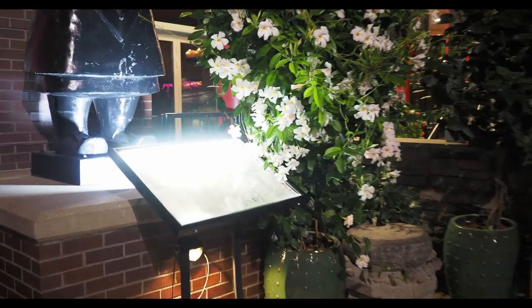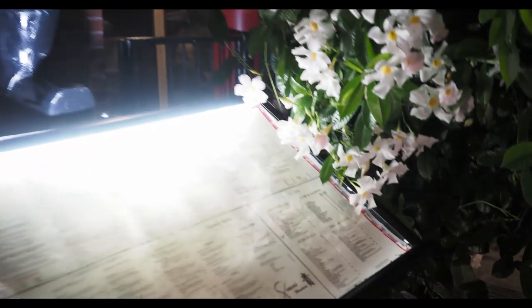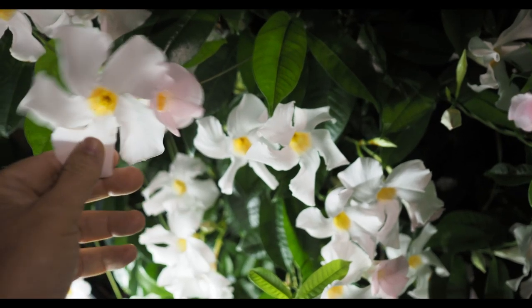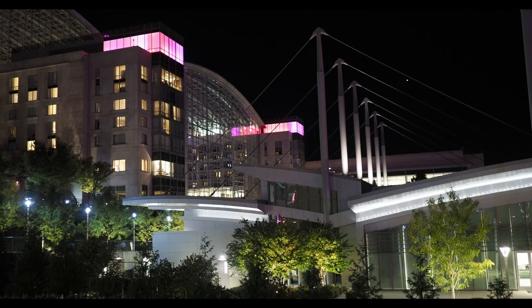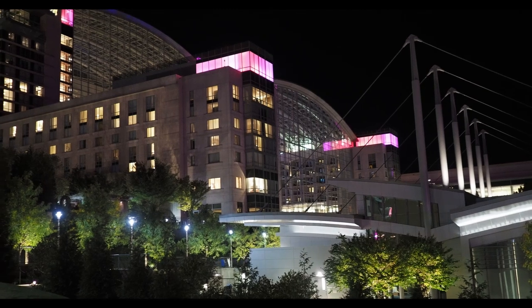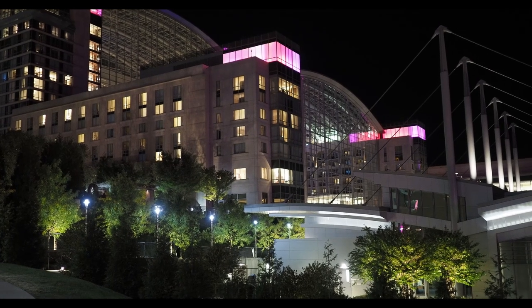Actually right here — I like this light hitting the flowers here from the menu. Since I didn't bring a flash. Are these even real? Wow, they look fake. This is the Gaylord — National Convention Center. It's a nice building, but I don't know. Let's just take a snapshot — I don't really see anything creative here.